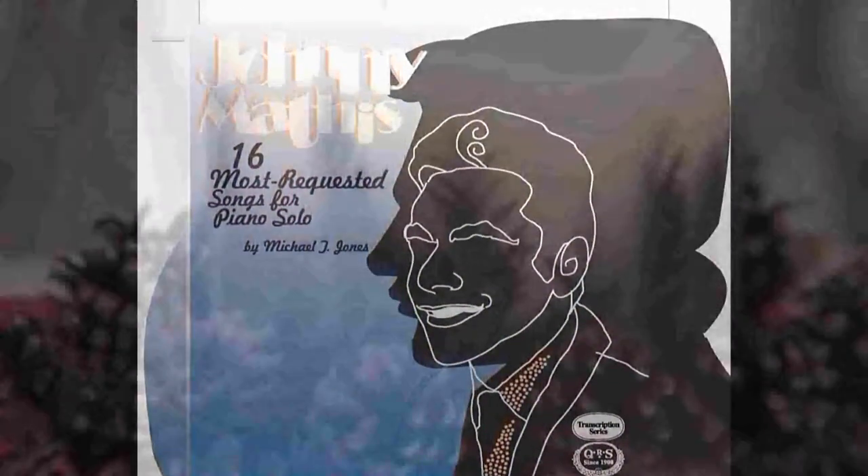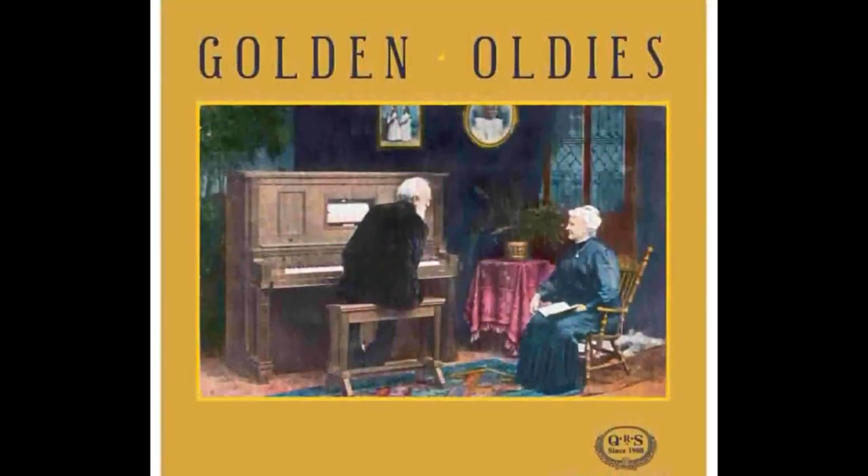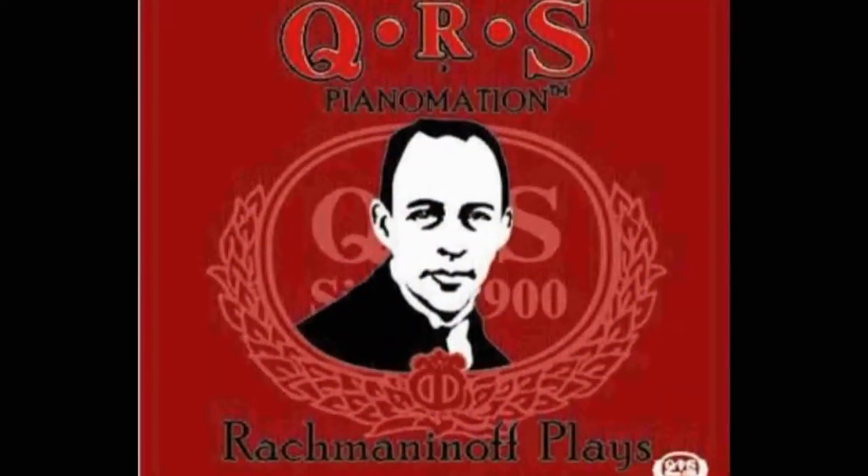And we haven't stopped there. We've also patented technologies called Sinkalong MP3 and Sinkalong DVD, where you hear the original artist's vocals as well as the piano playing along with them.